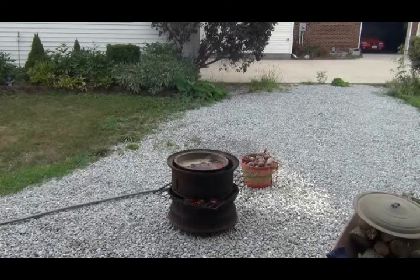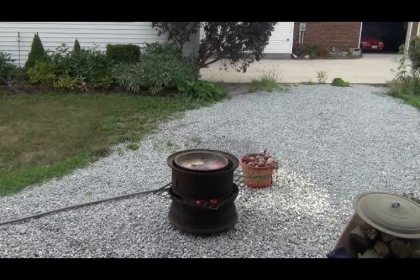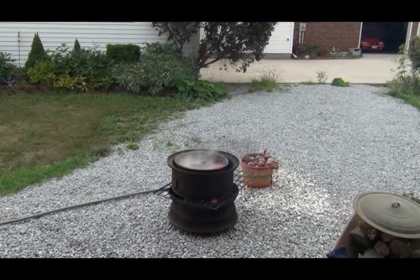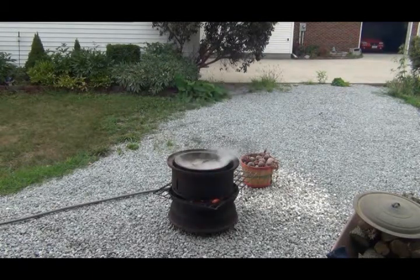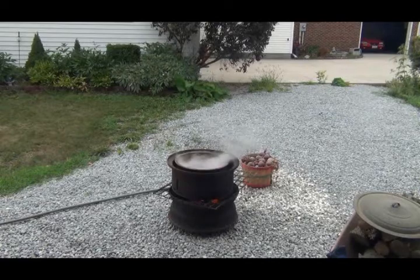I've never canned them like this before — I've always pickled them — so I'm gonna have to pressure can these. I'm gonna boil them, skin them, and get them ready today, and then tomorrow I'm gonna cut them up, put them in jars, and pressure can them. Doing this part outside sure makes it a lot easier because you can boil a bigger batch, you don't have to be careful about making a mess, and you don't have all that heat in the house. So that's what we're doing today.